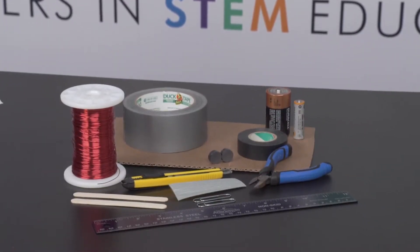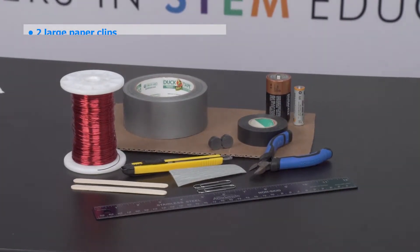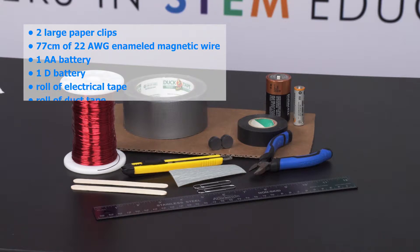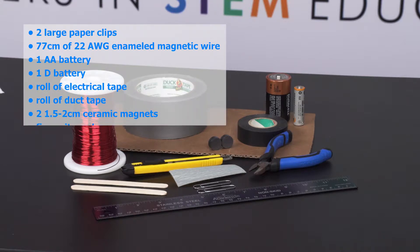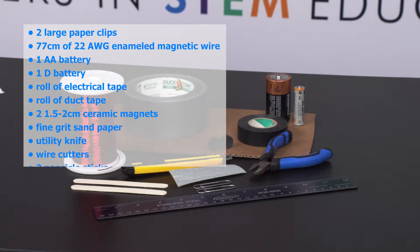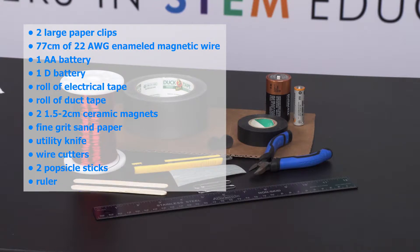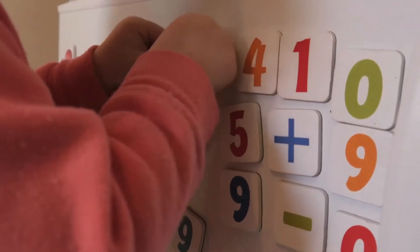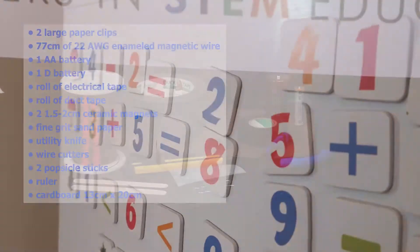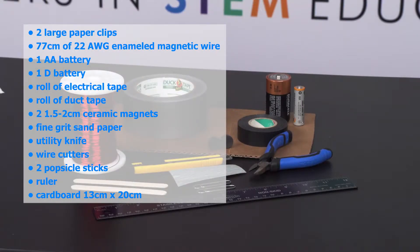First, you will need to gather the following supplies. You'll need two large paper clips, a 77-centimeter piece of 22 AWG enameled magnetic wire — you can find this at your local hardware store — one AA battery and one D battery, a roll of electrical tape, a roll of duct tape, and two ceramic magnets about one and a half to two centimeters in diameter. Now permanent magnets like this are permanent — they're magnetic all the time; you probably have some on your refrigerator. You'll also need some fine grit sandpaper, a utility knife or a razor blade, and some wire cutters.